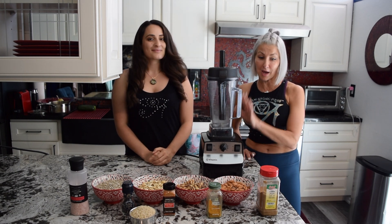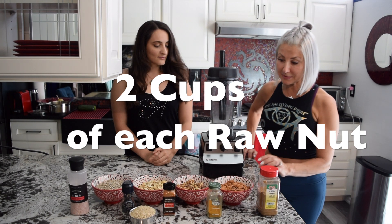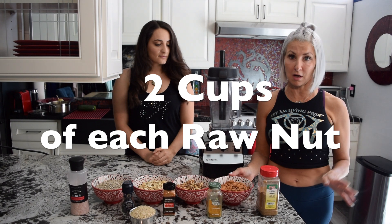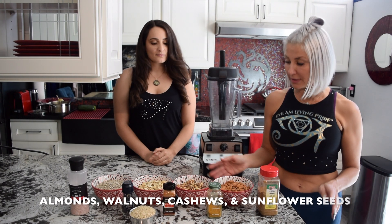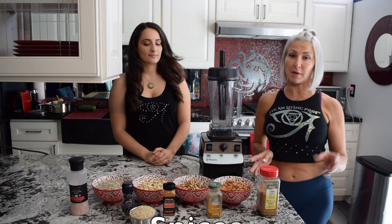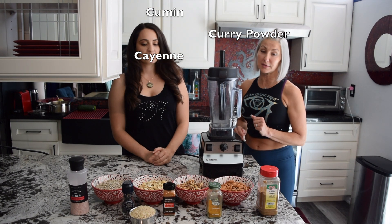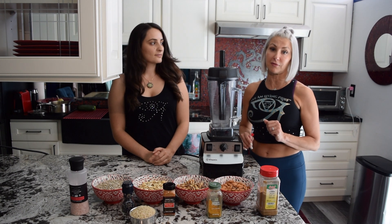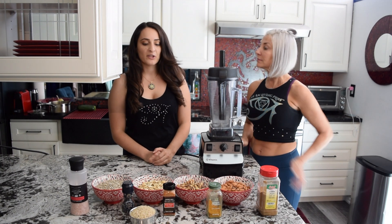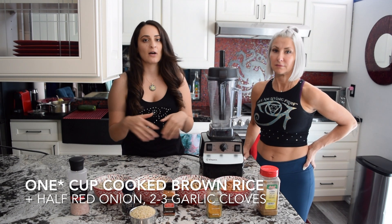The Vitamix has like the engine of a Honda — it's high speed and can blend all the nuts. We're going to use two cups of each nut: raw nuts, not roasted, not salted — almonds, walnuts, cashews, and sunflower seeds. We're going to use salt, pepper, cumin, curry, and cayenne, plus some fresh garlic and fresh onion.